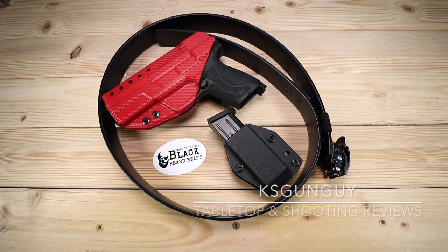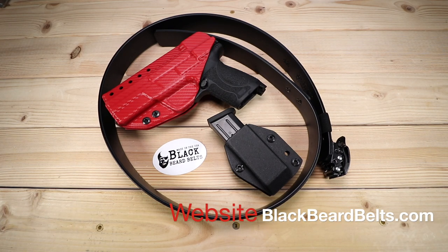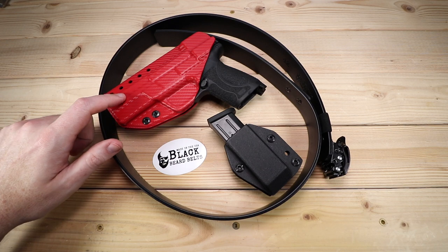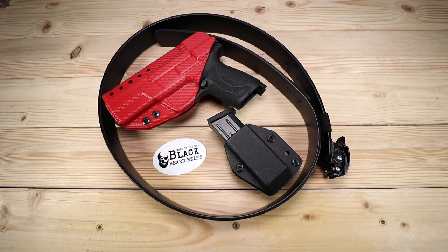What's up YouTube? KSGunGuy here. Thanks for joining me today as always. Every once in a while I feature products on the channel, and these products are geared towards concealed carry, home defense, or just going to the range and having a really good time. Today I've got a belt by Black Beard Belts. This is the Peacekeeper Duty Belt, and I've been pairing this for the past couple of weeks with my Smith & Wesson M&P 2.0 Compact along with my Harry's Holster Insider Defender and a mag pouch. I really wanted to stretch myself and the belt to its limits, so let's go ahead and dive deep.